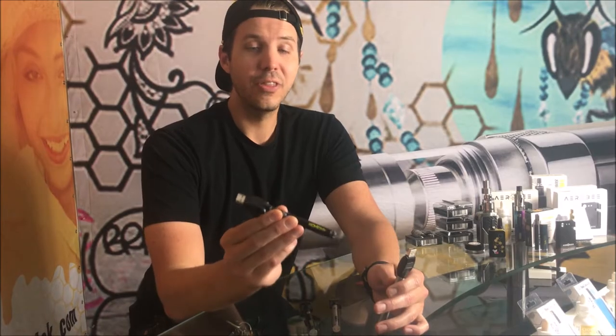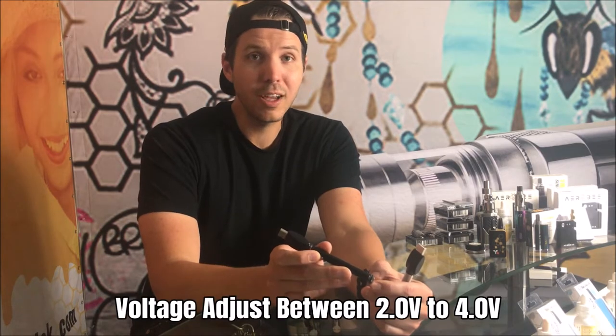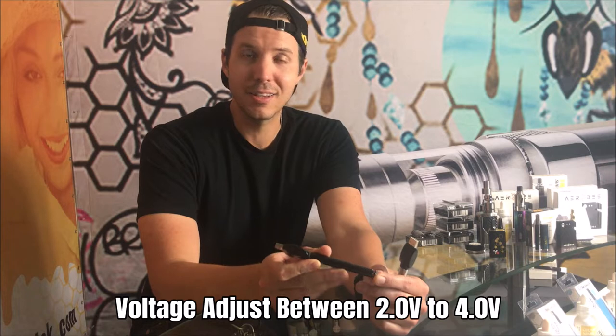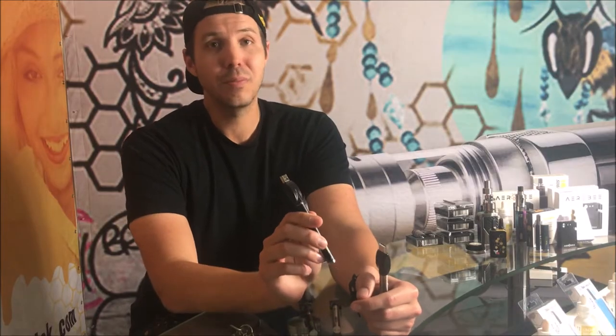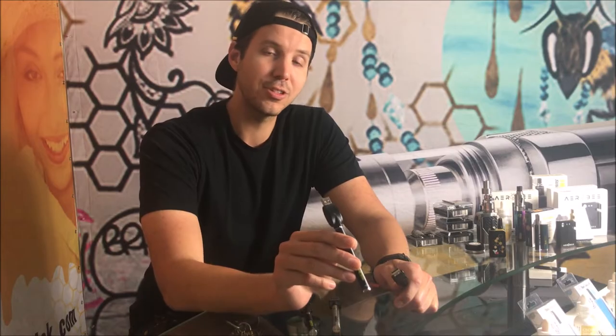This battery operates with adjustable twist voltage. It adjusts all the way from the low end of 2 volts up to 4 volts, and you can adjust it incrementally by twisting the dial so you can really hone in exactly where you want your cartridge vaping intensity level to be. A lot of people also said with variable voltage batteries that they wanted something simpler — they don't want to keep track of five clicks on, five clicks off, three clicks to cycle through colors for temperature and preheat. They were just getting clicked out.